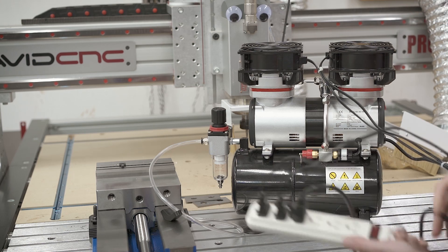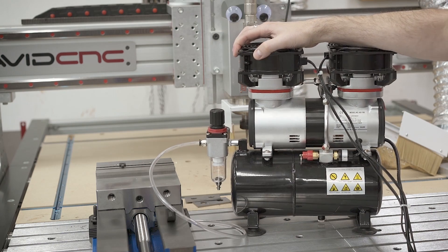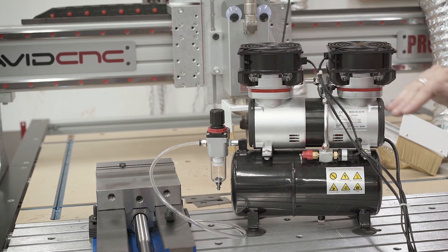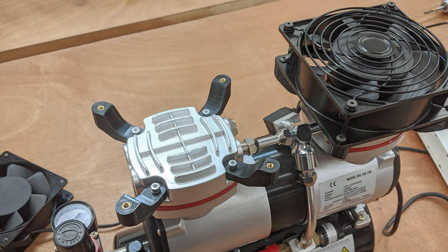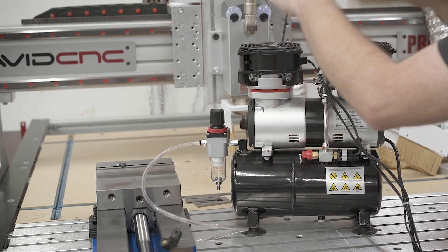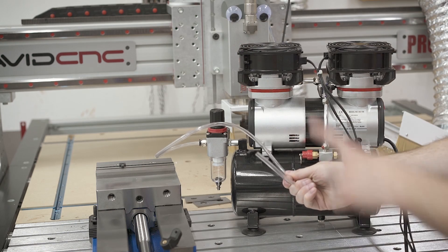I've got a power strip that plugs directly into the bottom of the controller, two fans on top that I've added, and then the compressor itself. I noticed that after about a half hour of continuous running it would get up to about 120 degrees Fahrenheit, which is a pretty substantial temperature rise. So I 3D-printed these little pieces and added two large 120mm fans on top to keep the compressor heads cool — now I'm only seeing about a 20-degree rise over ambient. This whole thing is meant to run 24/7, and since everything is controlled by the one power strip plugged into the controller, you just hit the button in Mach 4 and it all turns on.